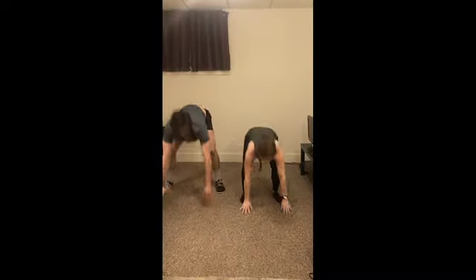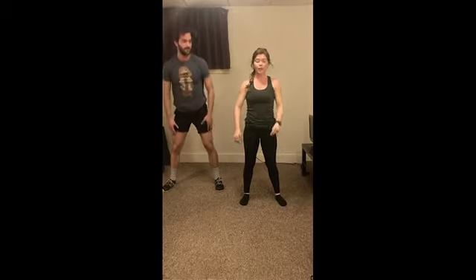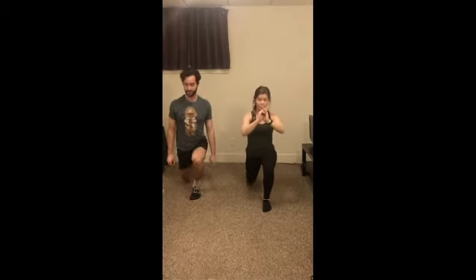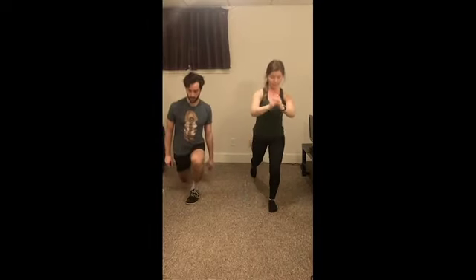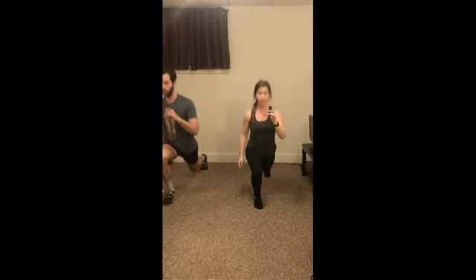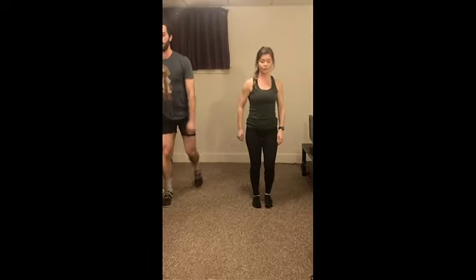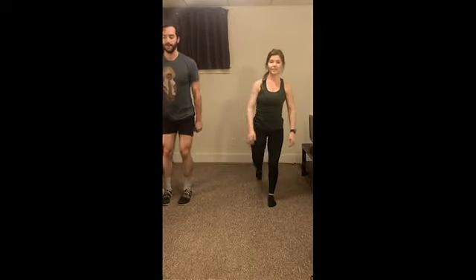Alright, give me one more. We're going to come straight into some reverse lunges — just step that leg back, nice and slow. We're going to alternate the legs here. Make sure you're keeping that chest up, staying nice and tall. Nice job.